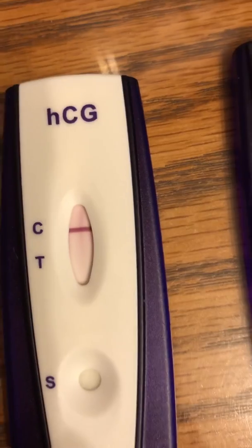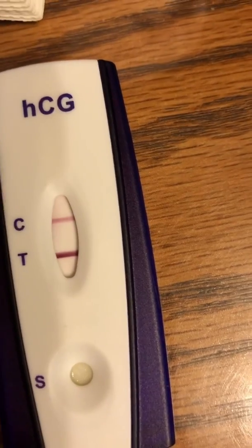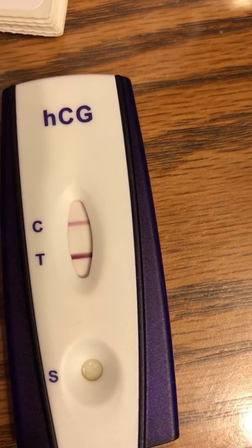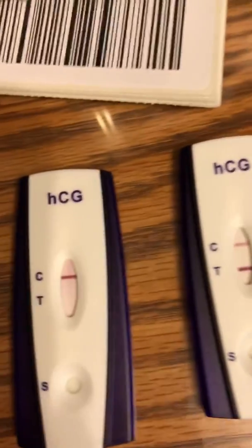There's no line on mine — nothing, zero, nada. And this one is... wow. That one is very, very, very pregnant. I probably could have diluted that a lot and still would have gotten a positive for her.